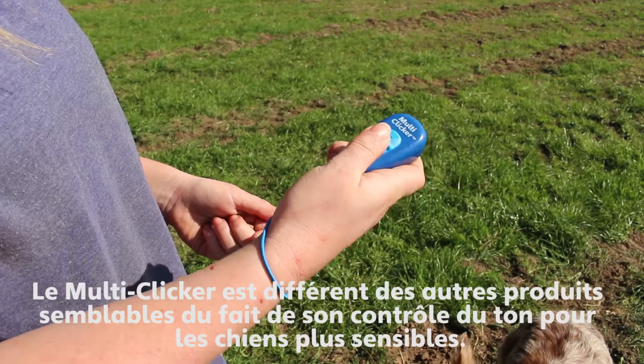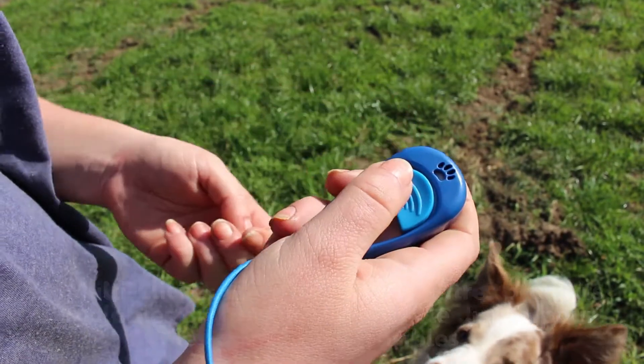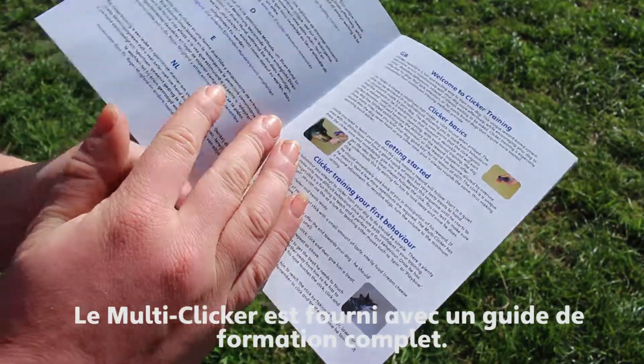The Multiclicker differs from other clickers with its tone control for more sensitive dogs. The Multiclicker comes with a comprehensive training guide.